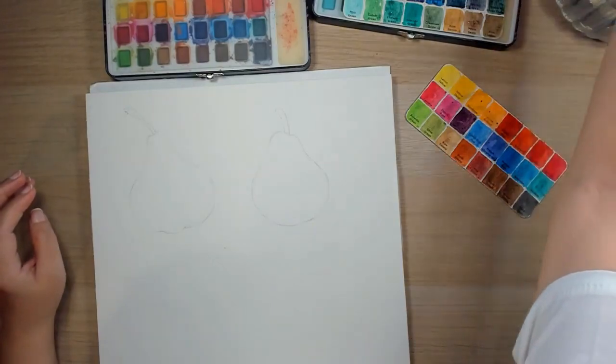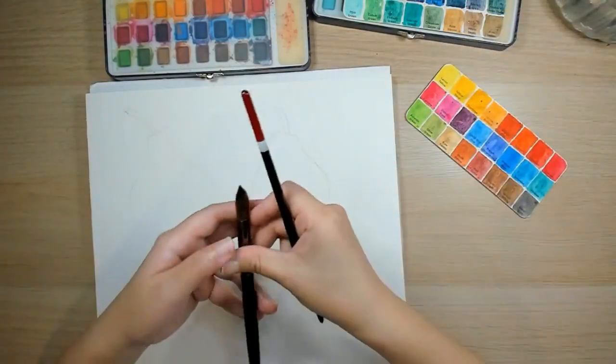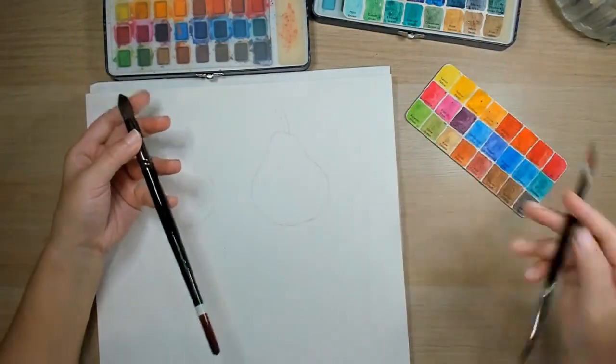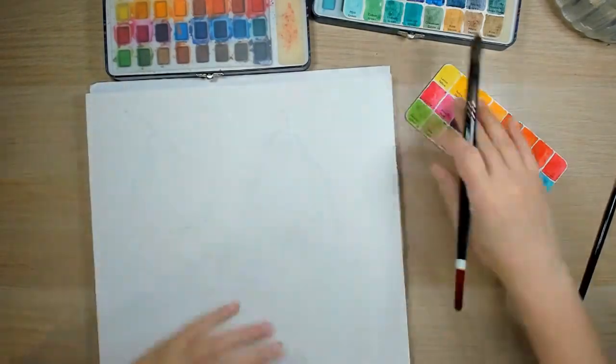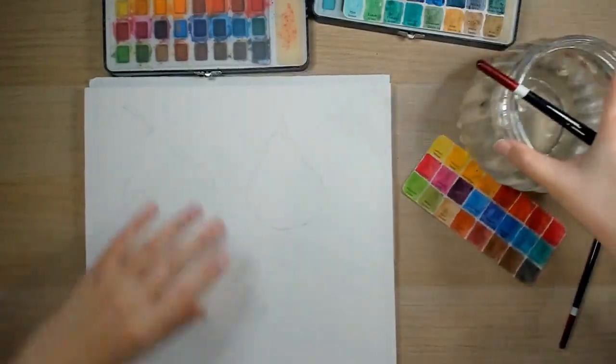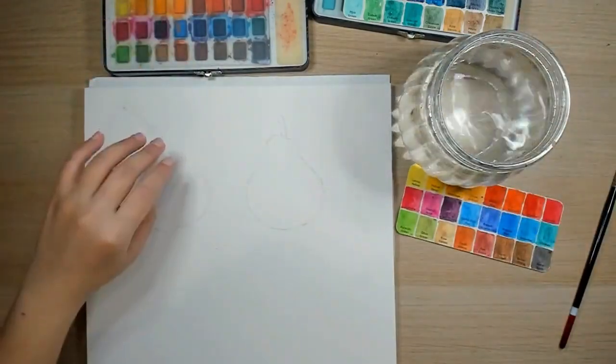Choose the brush size that's right for you. I'll try to use a chunkier brush today — a bigger brush. I think this is a number 10. And if you like to really mix, you can also have your mixing palette ready.